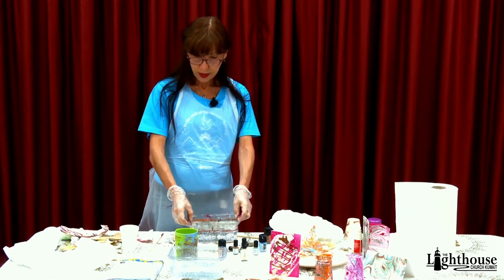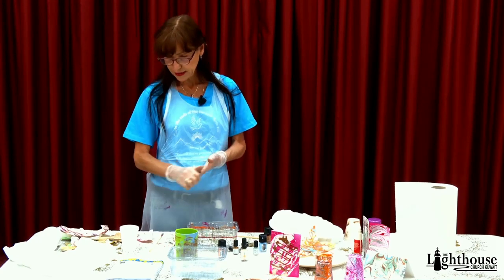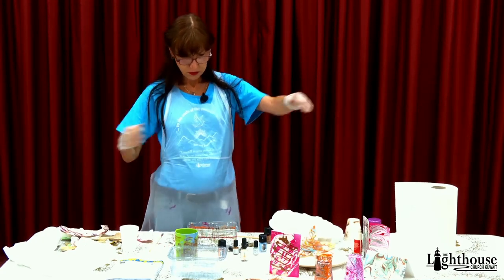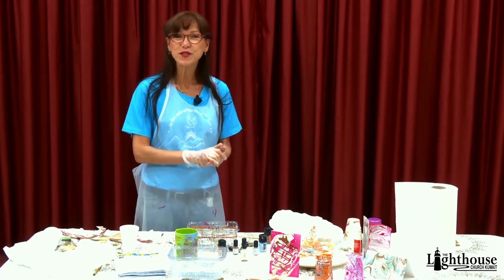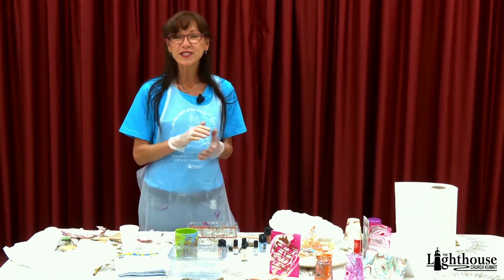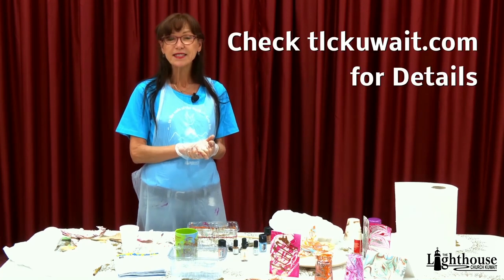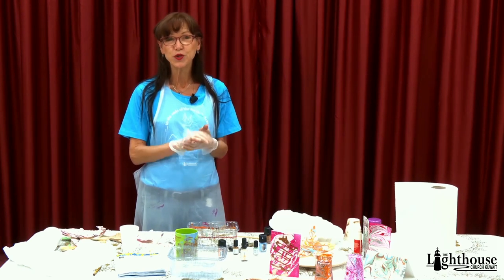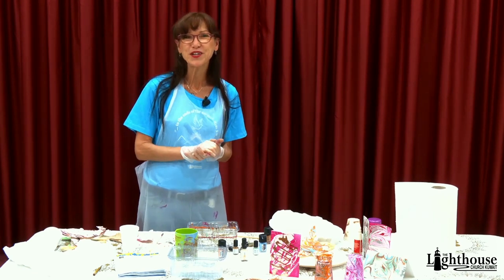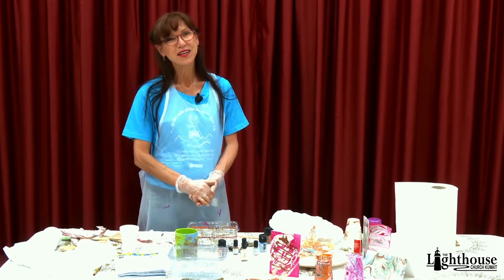Then you just throw this away, dump the water down, and throw it away — cleanup is really easy. Take everything and off we go, that's it! Well, I hope you enjoyed this project, and I look forward to seeing what you've created. Go to the website, tlccowait.com, and you'll get further information there on how to post your work. We look forward to seeing how creative you are in God's image. I'll see you again next time — bye now!